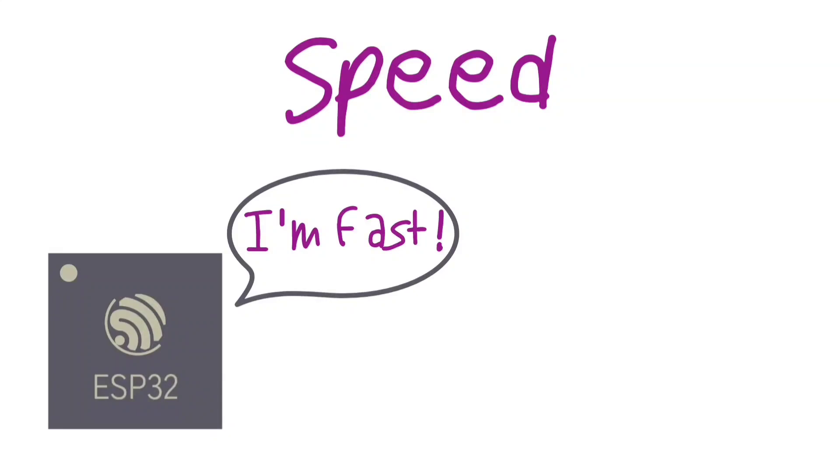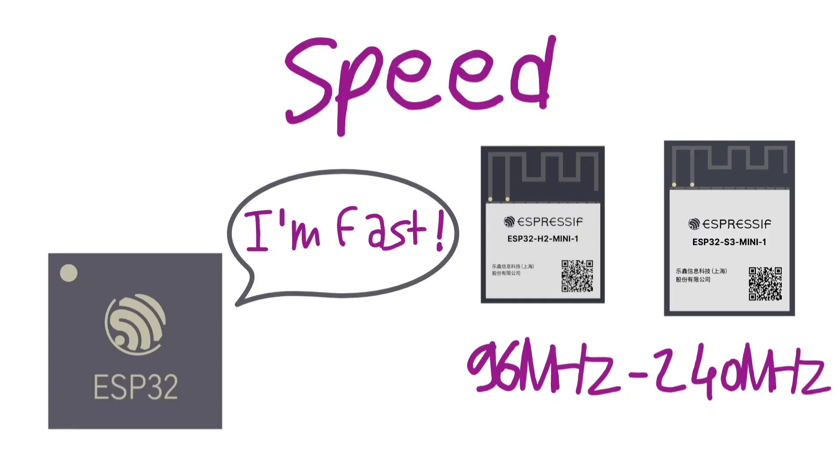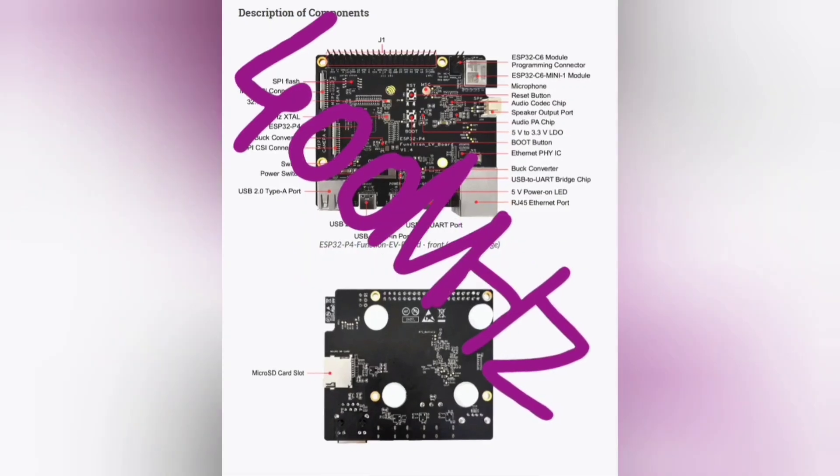Another great advantage of the ESP32 series is the speed at which these ICs can process information. The lower-end parts, like the ESP32-C2 series, can run at a maximum of 96 MHz. Higher-end MCUs, like the ESP32-S3 series, can run up to 240 MHz. And finally, we have the new P4 series that can run up to 400 MHz.